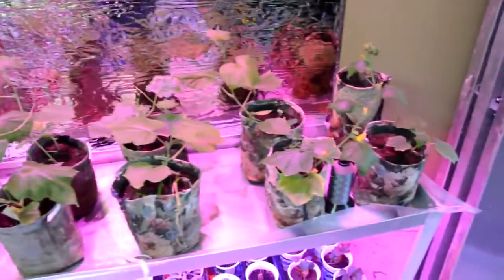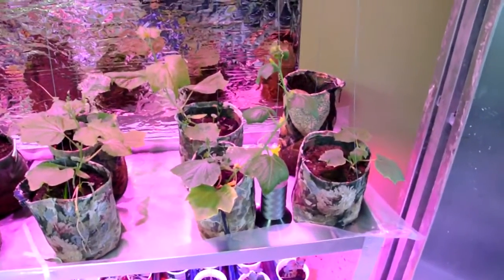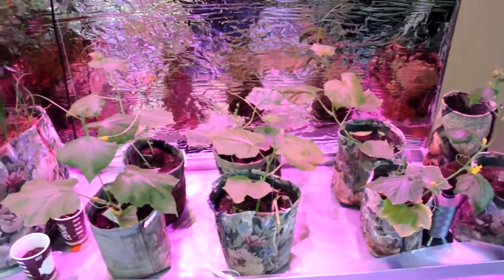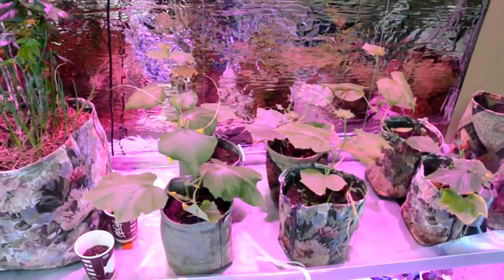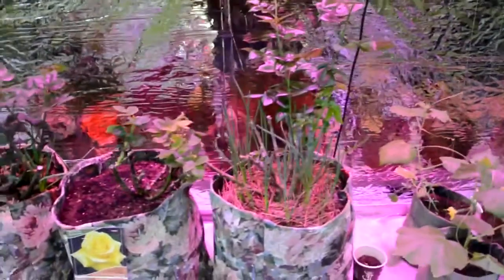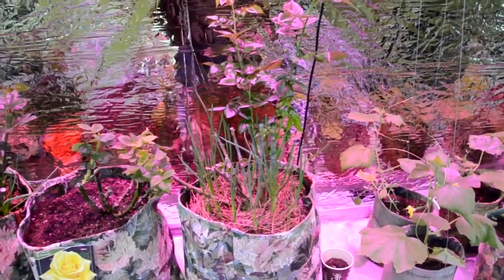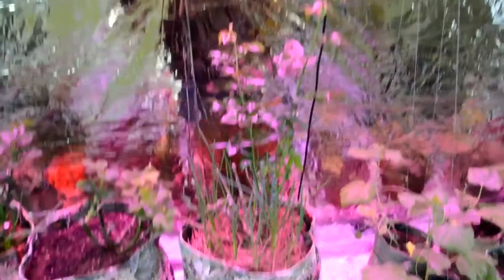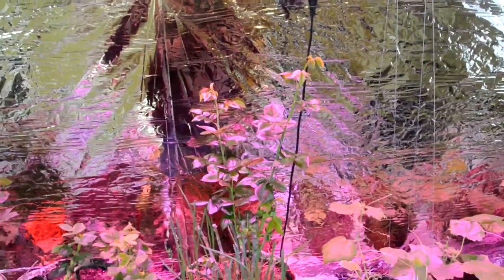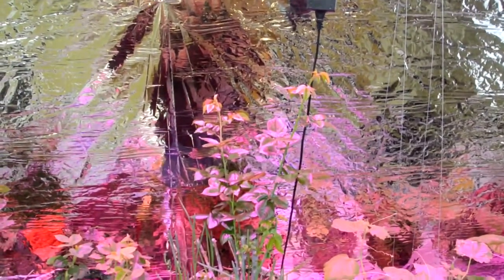At the top I have some cucumbers — a pickling cucumber which is flowering that I have to pollinate, and the rest are greenhouse cucumbers which produce female plants and don't need pollination. Right next to them are some roses, and at the base of the rose I've planted some onions, and you can see it's growing nicely.